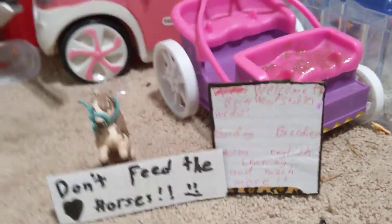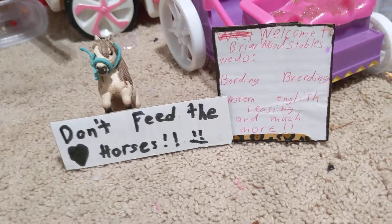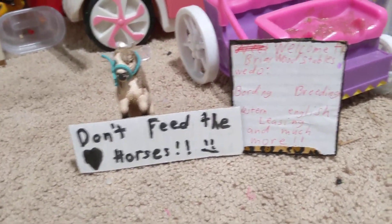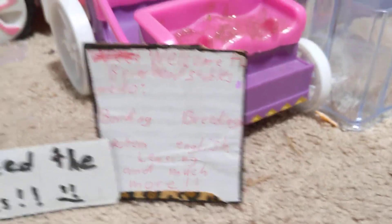Hello everyone and welcome back to another video of Sherlock Horse Lover 1-1-2-3, and we are back here today with another barn tour. So let's get started. Here is our sign — it says welcome to Briarwood Stables. We do boarding, breeding, western English leasing and much more.